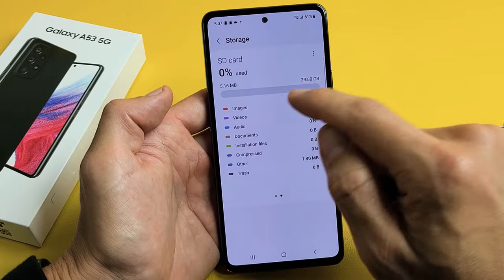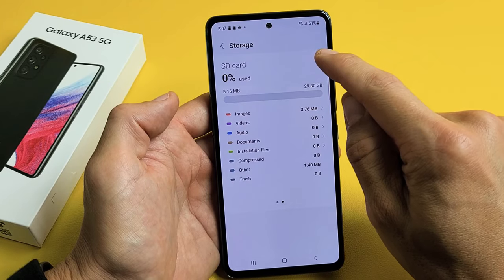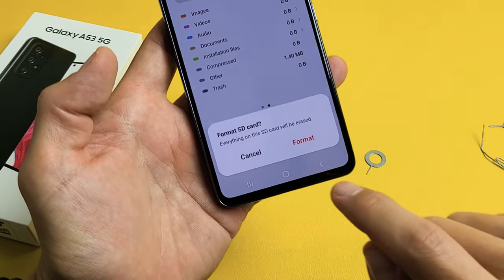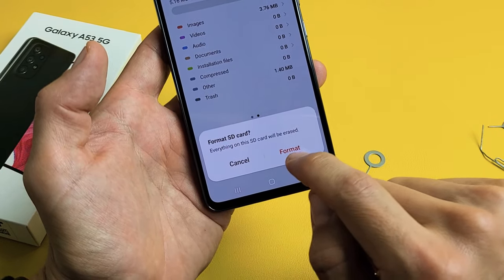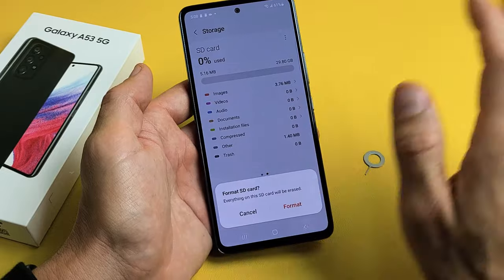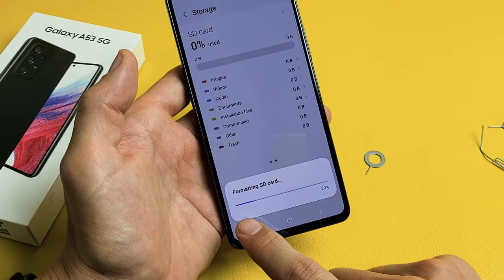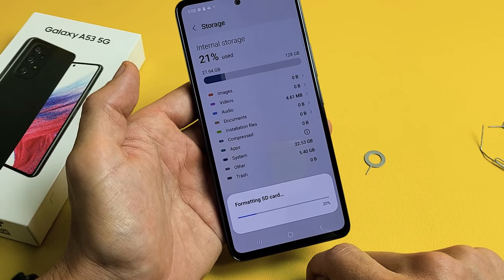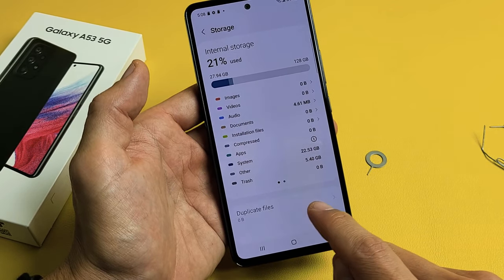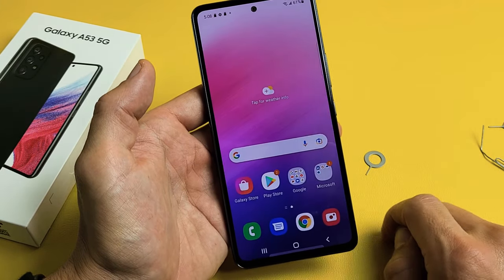My SD card shows up here. If you want to format it, you can do it from here. Tap the three dots and tap Format. Format SD card — everything on this SD card will be erased. Before you format, if you have anything important on the card, back it up somewhere else first. Tap Format, wait for the progress bar to complete, and there we go — formatted successfully.